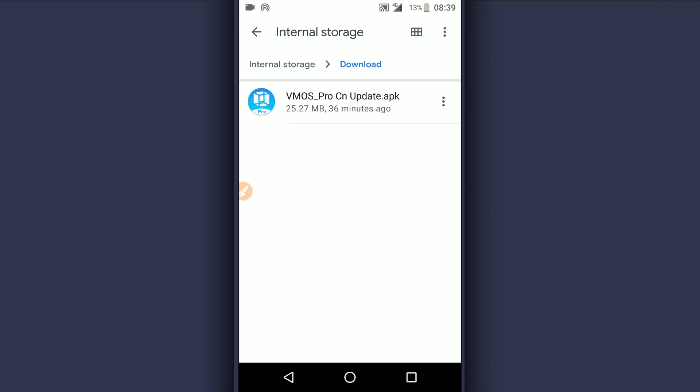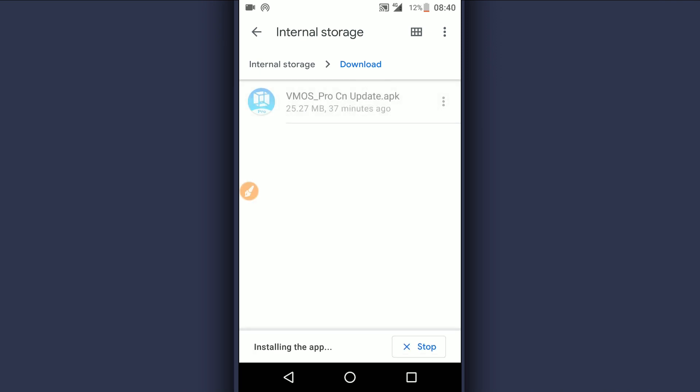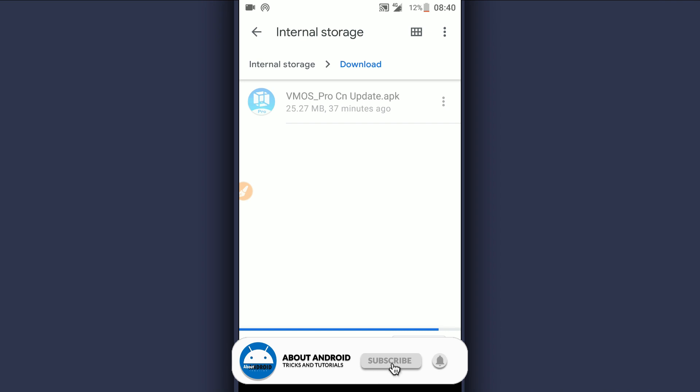It's a big update of Vimus Pro. It's going to be working on any Android device or any Android version — it doesn't matter the phone you use or the version. Just download the file from the description of the video and install it on your Android device. It doesn't have a virus; it is 100% safe.